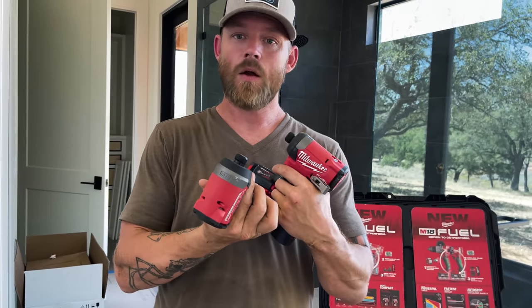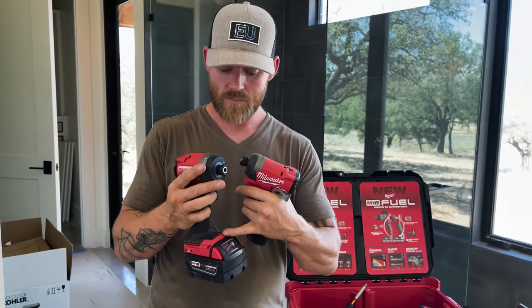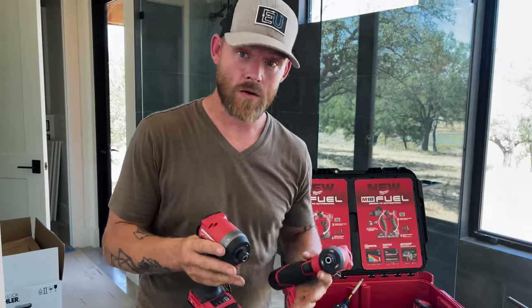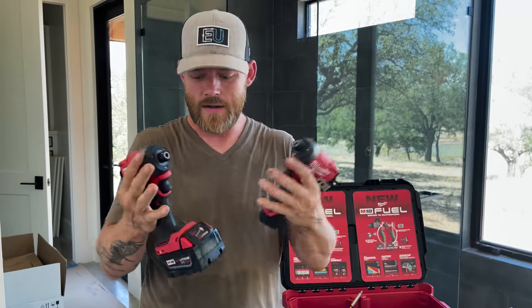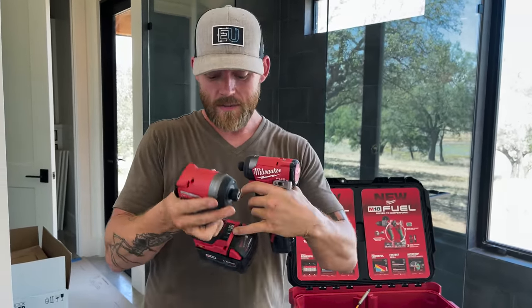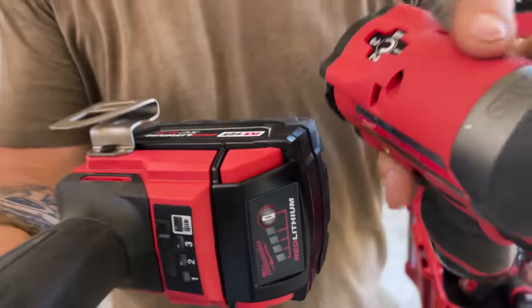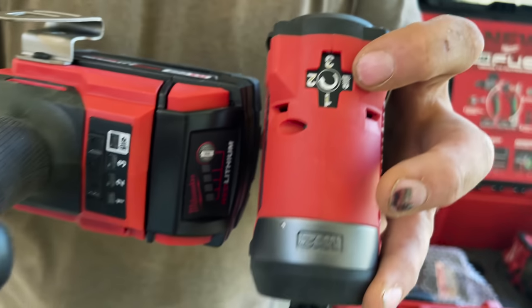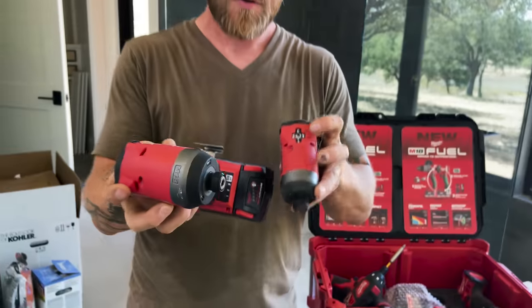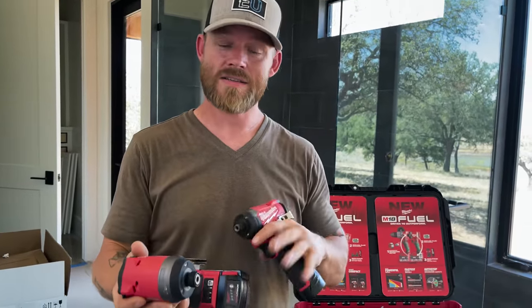Depending on what kind of load you're trying to go through, you can set the settings differently. A lot of times I'll use setting one if I'm putting in a device — I don't want to break what I'm going through. If I go to three, it'll overpower some things; it's just too much power. So you can control the torque settings while you're drilling. You'll see a little screw symbol — that setting is specifically for just drilling a hole, which is different from putting screws in.